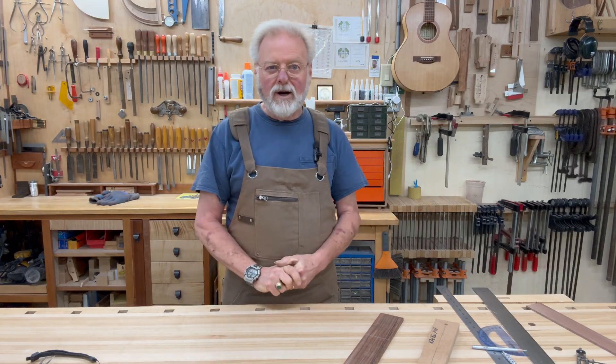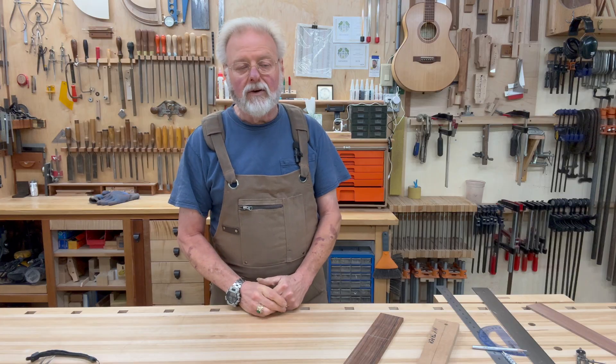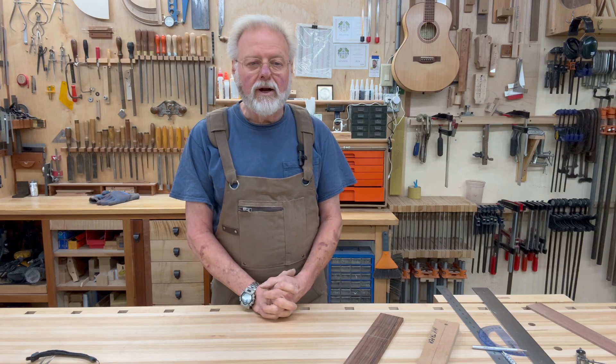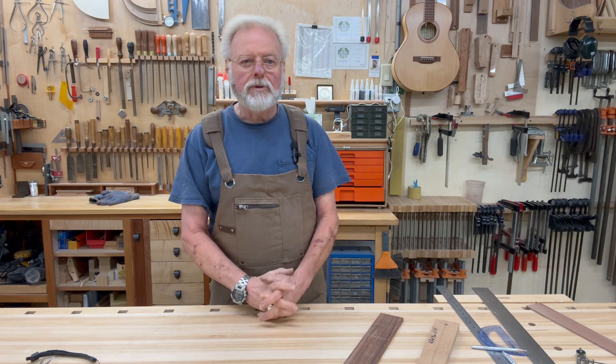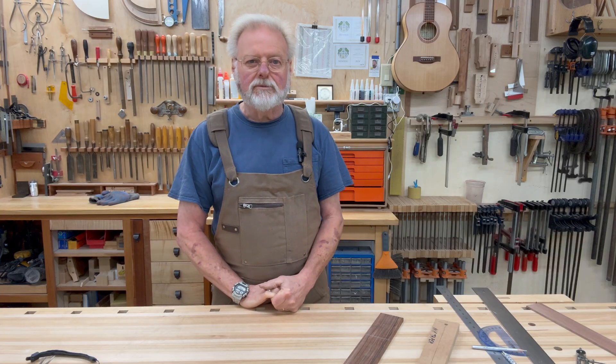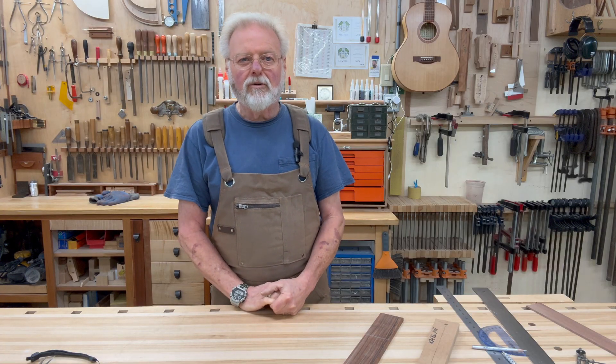There's everything I know about making fingerboard tapers, and I hope this has been helpful and useful to many. Kevin Ledoux, The Pragmatic Luthier — thanks for watching. I hope you'll put a like on the video and subscribe if you haven't subscribed to my channel. Thanks again for watching.